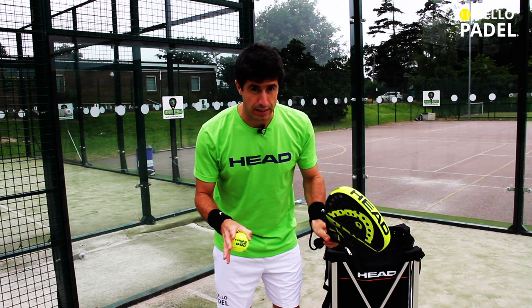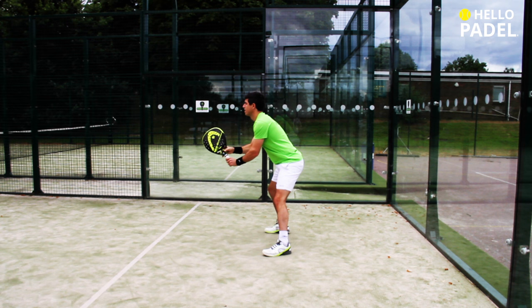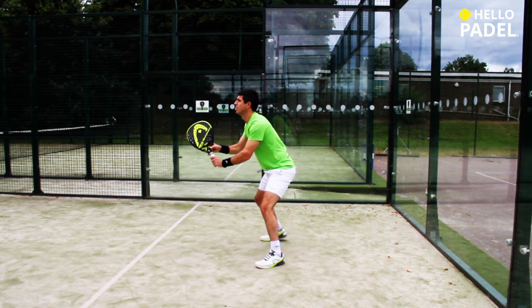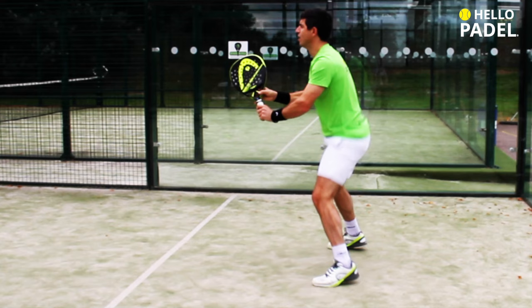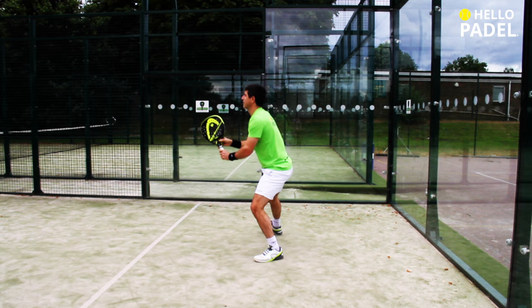Let's talk a little bit now about the posture. Lengthen your spine and tilt forward to roughly a 60 degree angle while rolling your shoulders slightly forward. This lower body position will shorten your reaction time for any shot that comes to you with a low trajectory. But naturally, at the back of the court, this should be most shots.